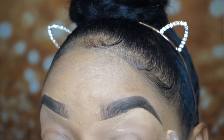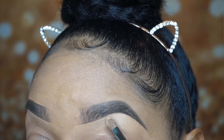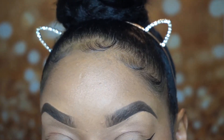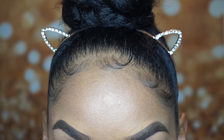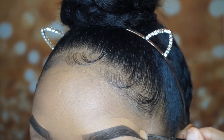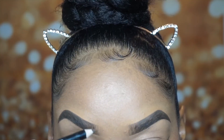Now, some people do choose to just stop at this step — just using your concealer underneath the brow and not doing it on top. I like a more sharp brow, so I do both bottom and top. But if you want more of a natural look, just doing it underneath is the way to go. I like a more defined brow, so I do both.